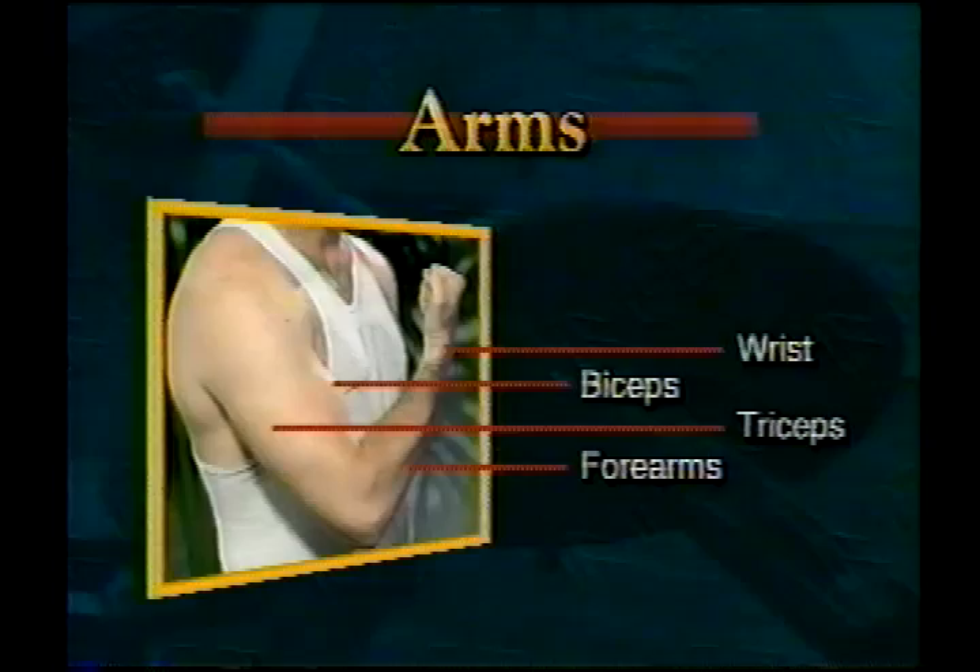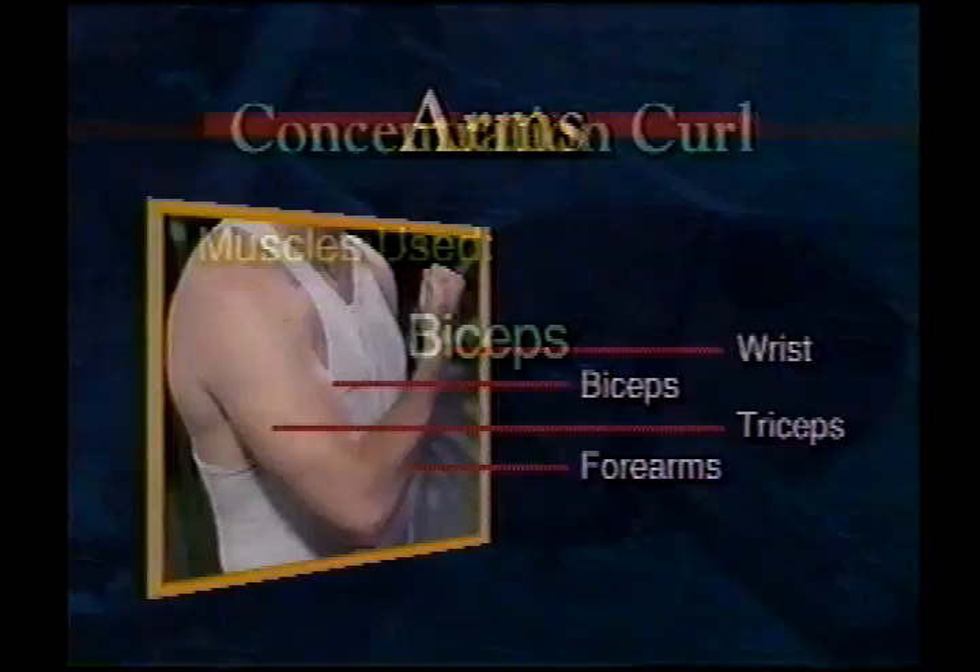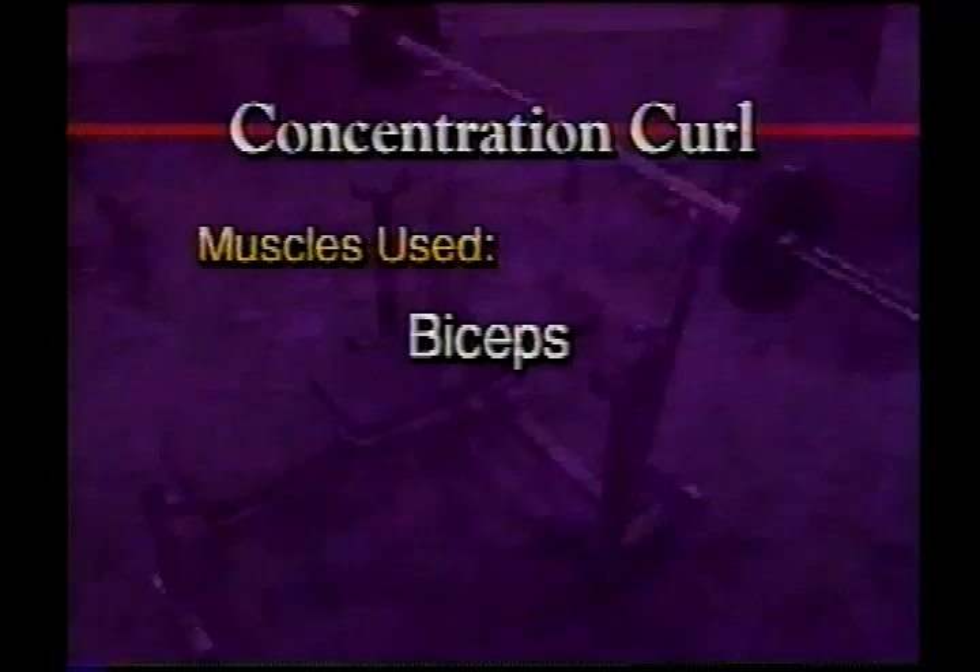Arms. Exercises for the arms will build your biceps, triceps, forearms, and wrists. Arm strength is important for the most basic demands of everyday life — pushing, pulling, grasping, and let's face it, looking good.